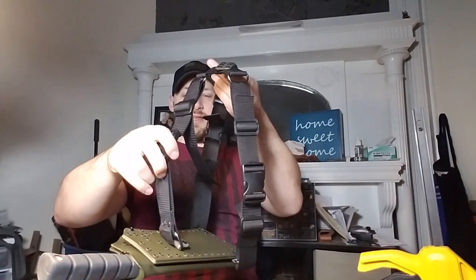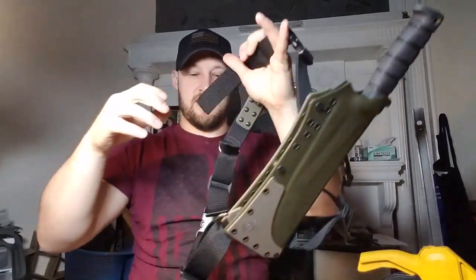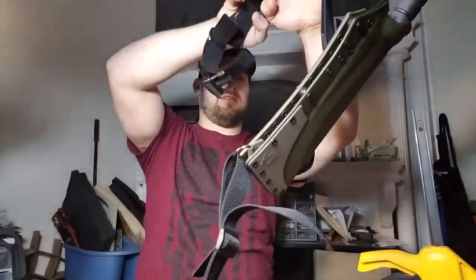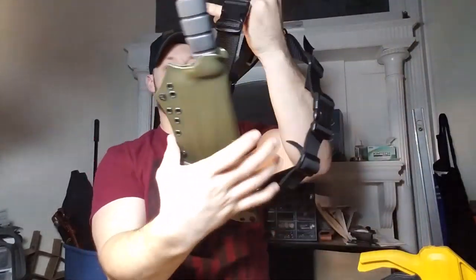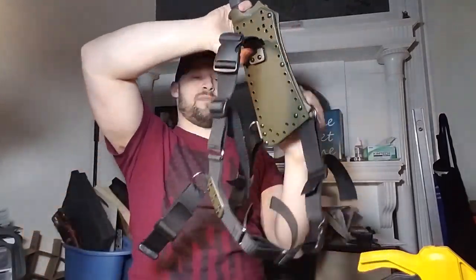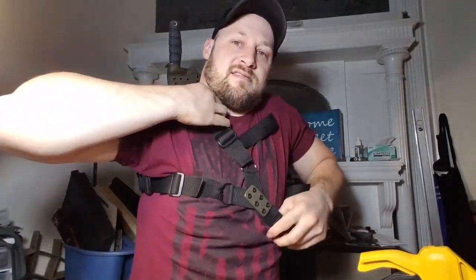All right, one more time — how to get this on: handle upward, undo the right chest strap — oh no, that was backward — there we go. Head and left shoulder go through, grab your buckle behind you, snap it shut, reposition, and you're good to go.